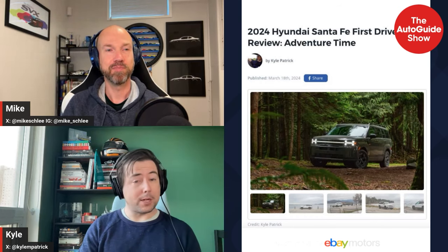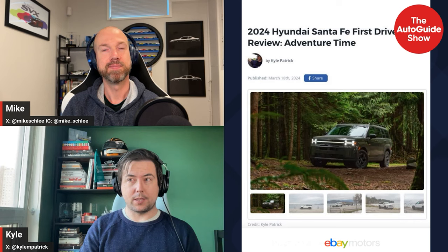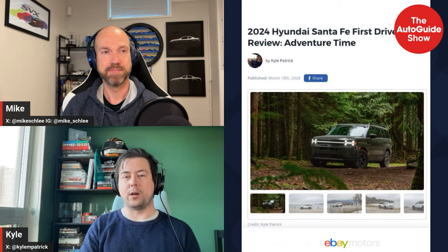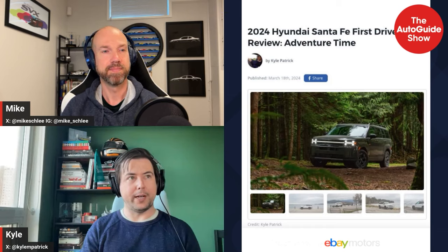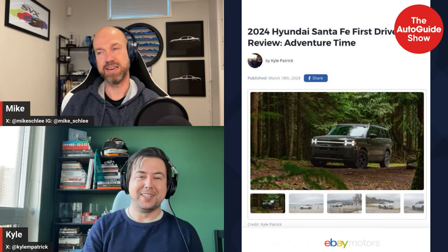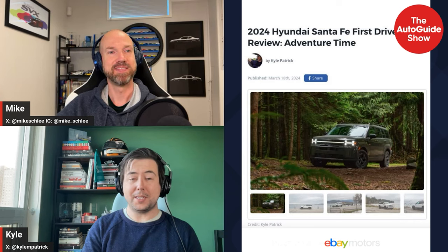Surprisingly, there isn't much of a difference between the XRT and the Calligraphy in terms of ride quality, even though the Calligraphy runs on 21-inch wheels. Kyle would still steer toward the Calligraphy for its features and a nature-inspired interior with a dark green and cream color scheme. However, that light cream interior gets dirty very easily — he wouldn't personally choose it for daily use.